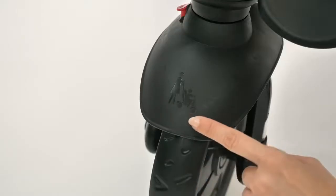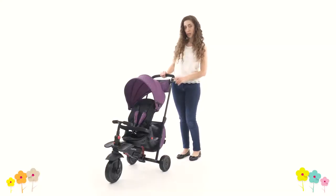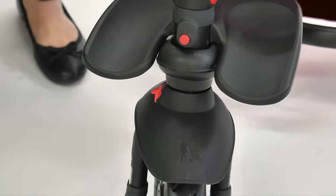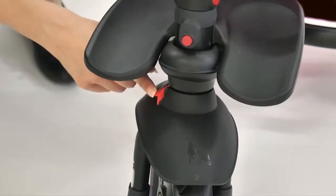In parent mode, there are several great features to keep you in total control. The telescopic parent handle and touch steering technology allows you to easily push and steer with one hand. Just make sure the transition button is pushed to the right side to keep the trike in this mode.